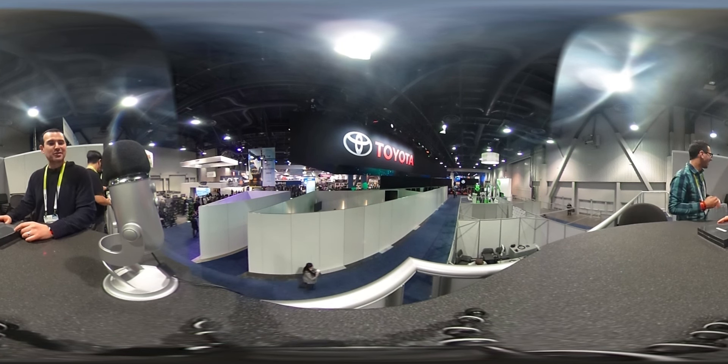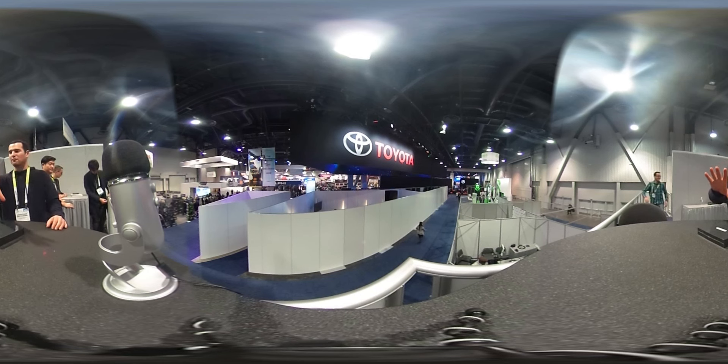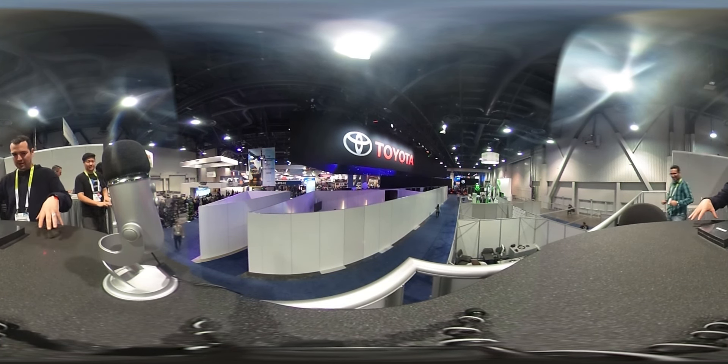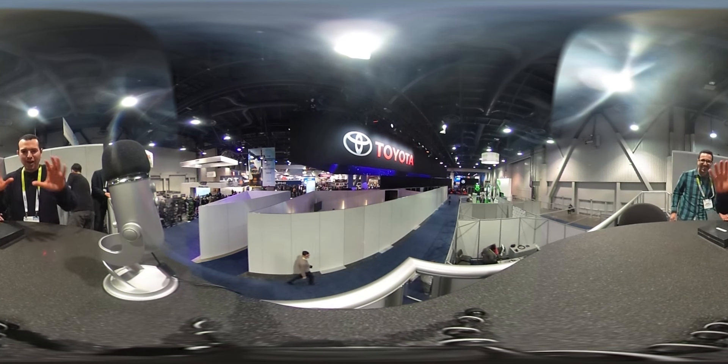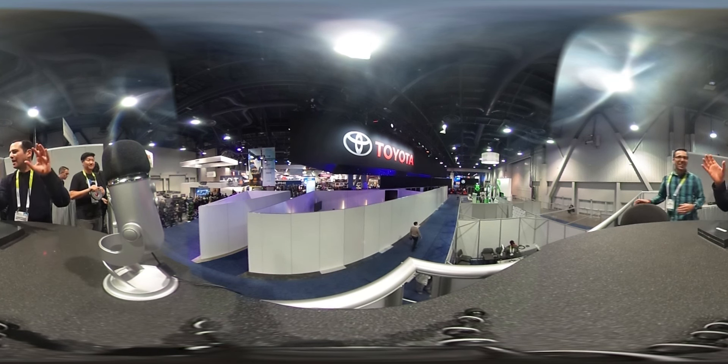Hi Internet! We're doing a 360 video, which means if you're watching on your phone, do this. You can move around and experience CES with us. This is so cool. We're trying — it's very experimental. We're aware there's a microphone there.